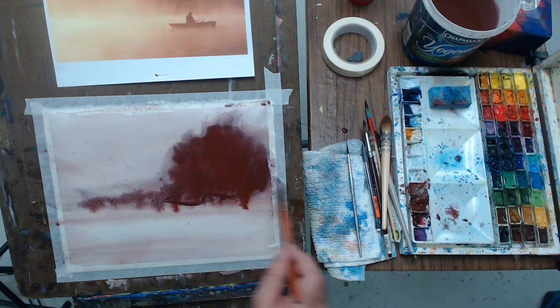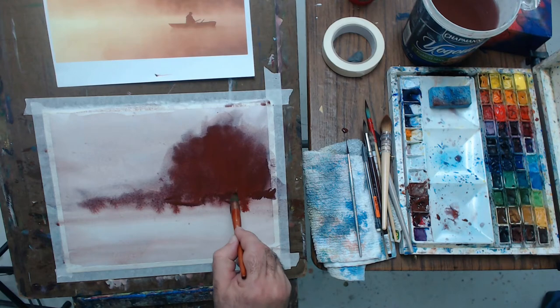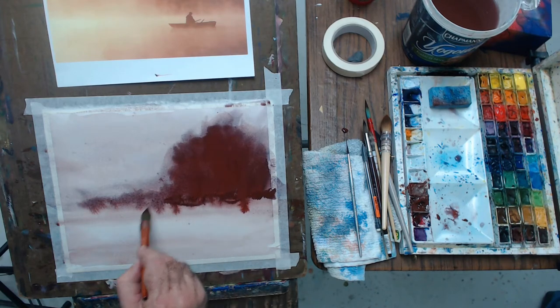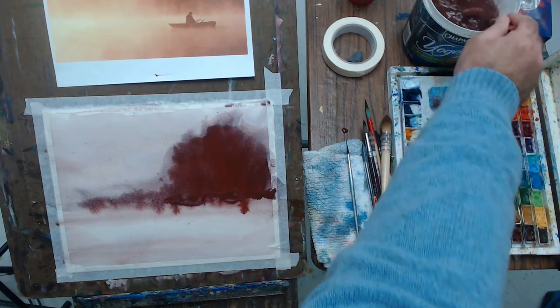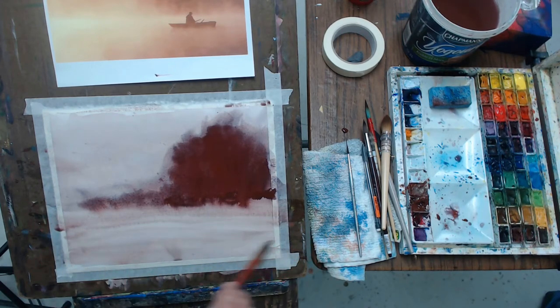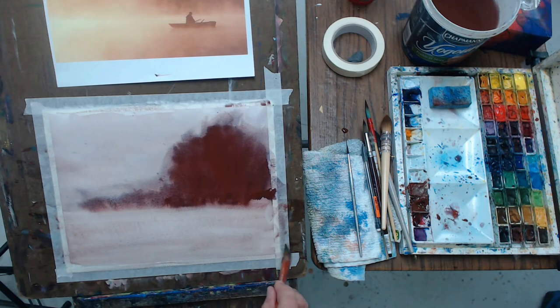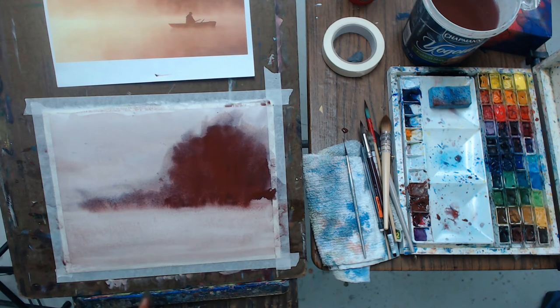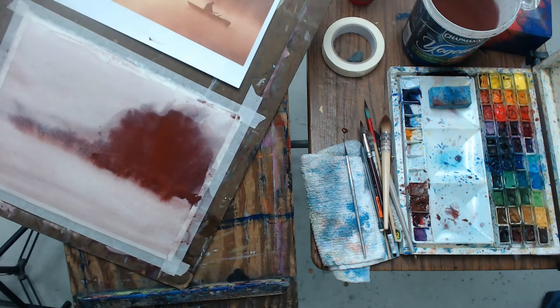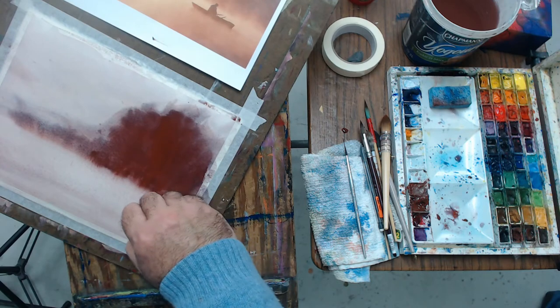If hard edges develop, you want to go back and soften them, rewetting the whole paper if necessary. This color is granulating, which means that if I were to rewet it completely, it would just melt away — it would fall off the paper because it's not a staining color, so it doesn't stay in place.